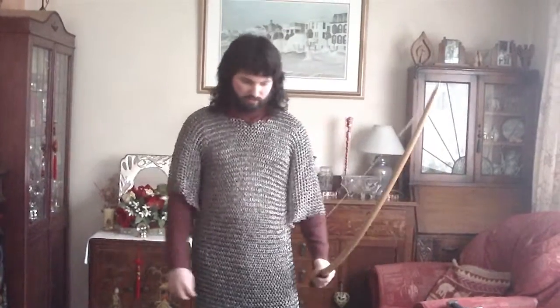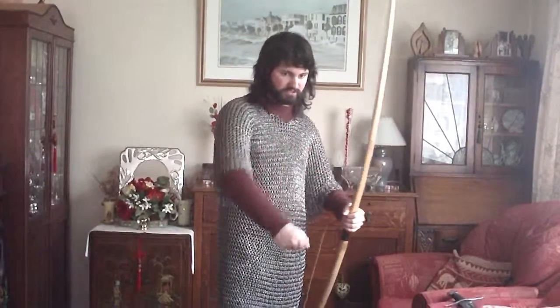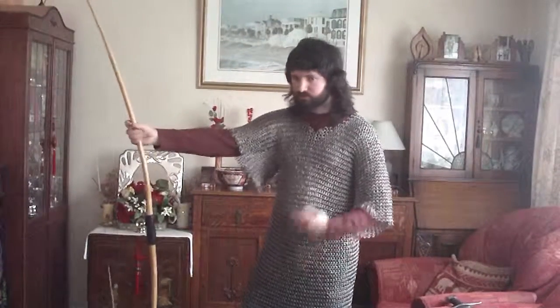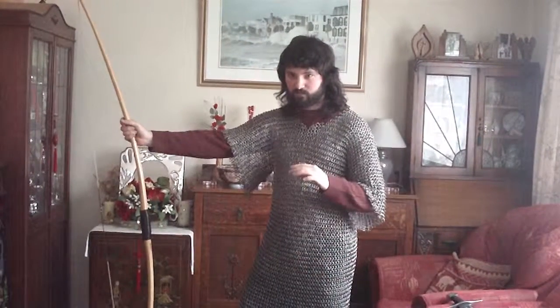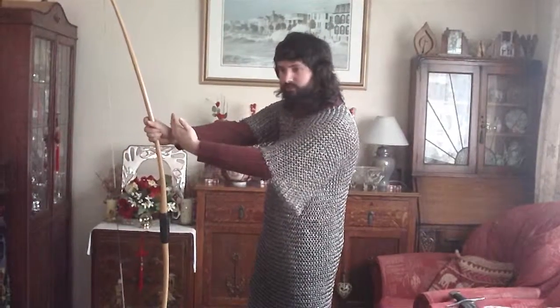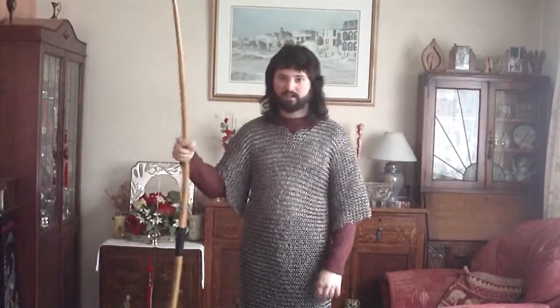For our next armour we'll be looking at maile armour, also known as chainmail armour or ring armour. This version is called a haubergeon, which basically is just half sleeves. You can get something called a hauberk, which is what you'd see on a medieval knight from the early medieval period — full sleeves — and you'd even see them wearing a coif on their head and chausses on the legs, head to toe in this sort of thing.